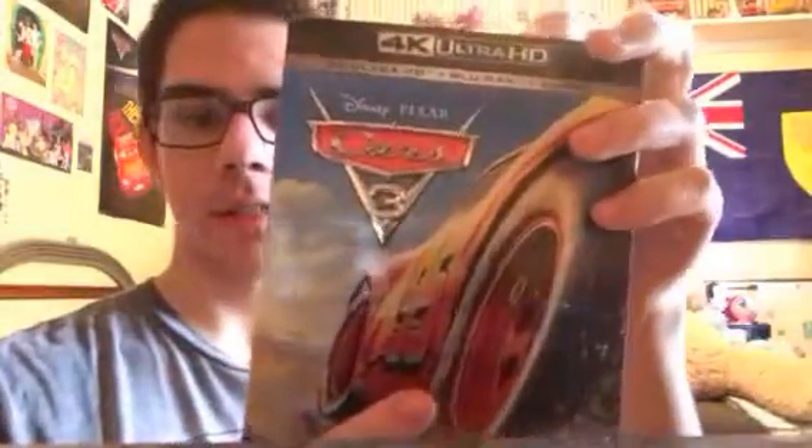Now, I know some of you may think: why do you keep buying different versions of Cars 3? Well, it's because of the artwork and the different designs. I know I've got the original Cars 3 Blu-ray, the Best Buy Steelbook, and the Target Storybook that I showed in my previous videos. So without further ado, let's get down to this unboxing.